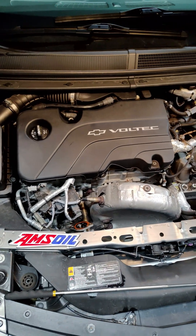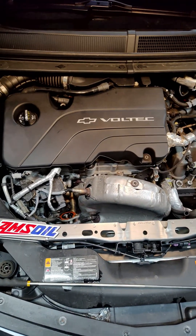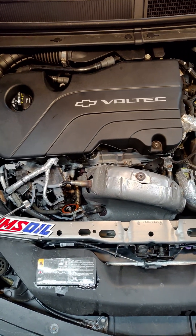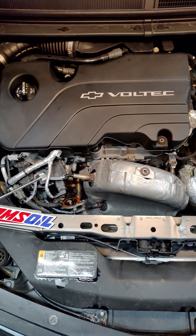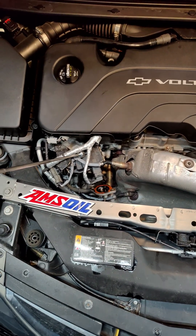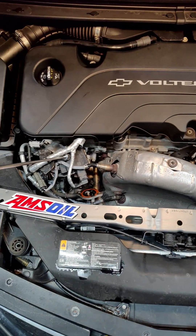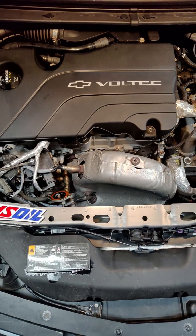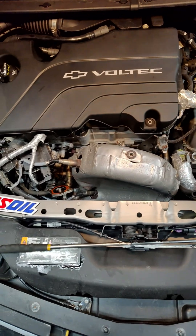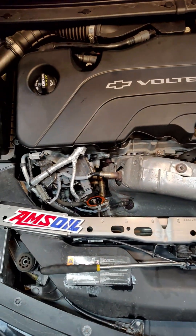We're going to be doing a quick EGR cleaning on a 2017 Chevy Volt — this is a hybrid. What tends to happen is the EGR system can get dirty. I've already cleaned the EGR valve right here. If you ever have any issues, it's the first thing I recommend doing because this stuff can be quite sticky, so you want to give it a good cleaning before you just go replace the valve, because they can be expensive.